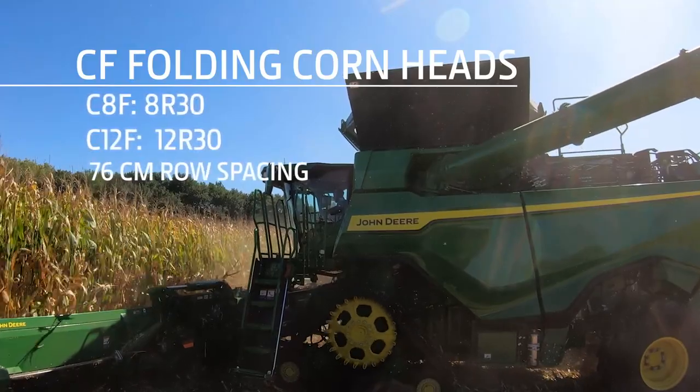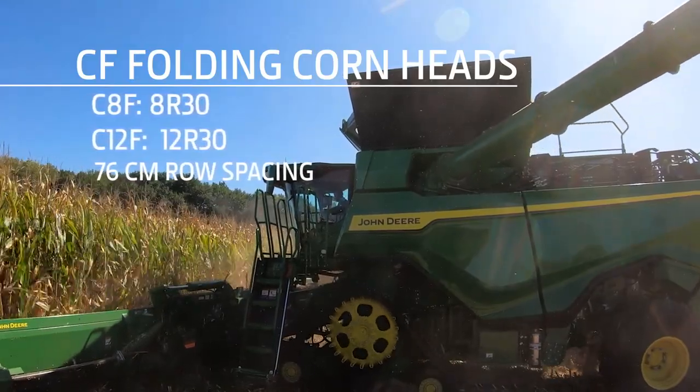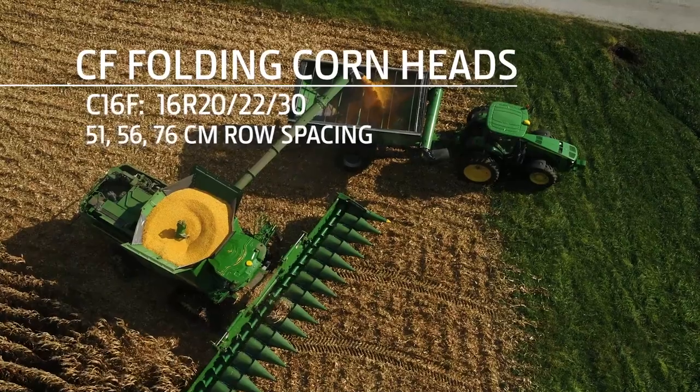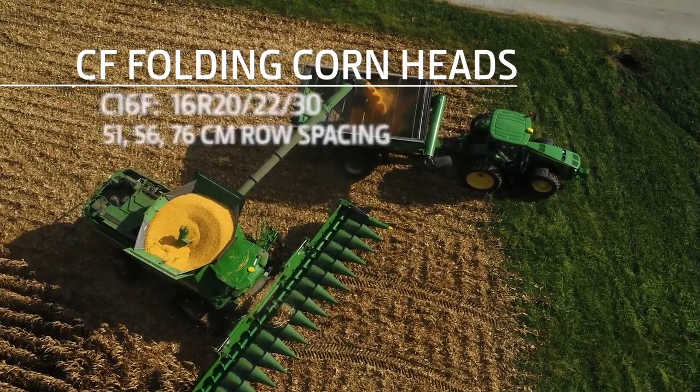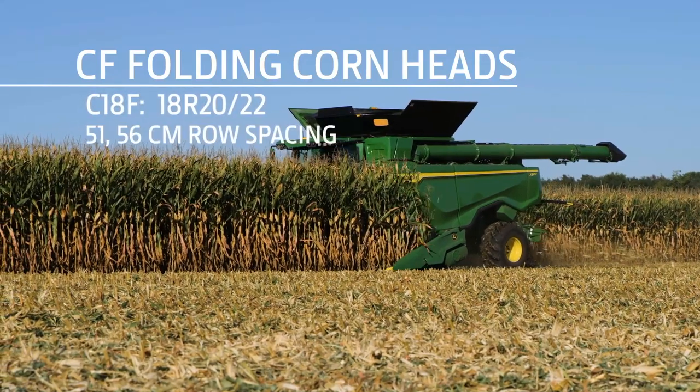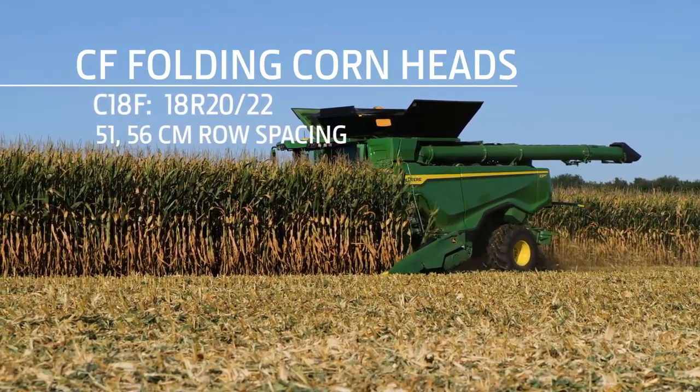The 8 and 12 row head is available in 30 inch row spacing. The 16 row head is available in 20, 22, and 30 inch row spacings. And the 18 row head is available in 20 and 22 inch row spacings.